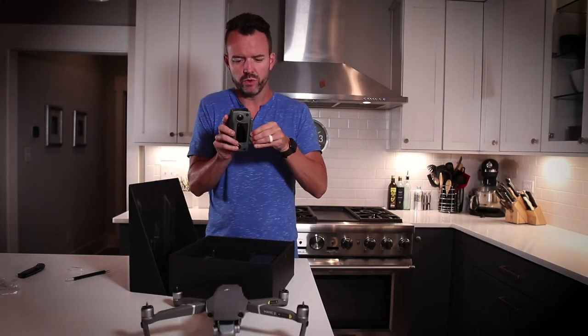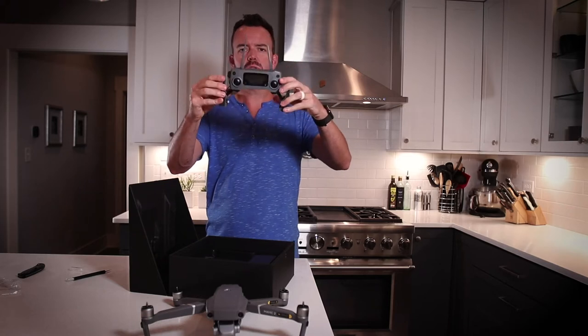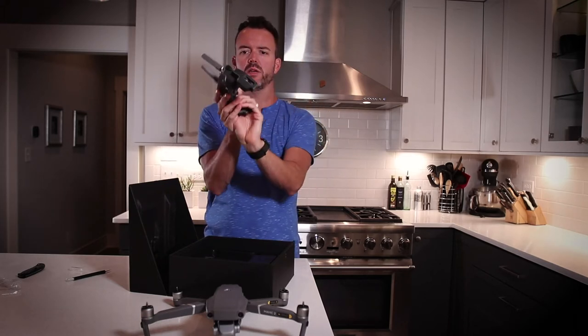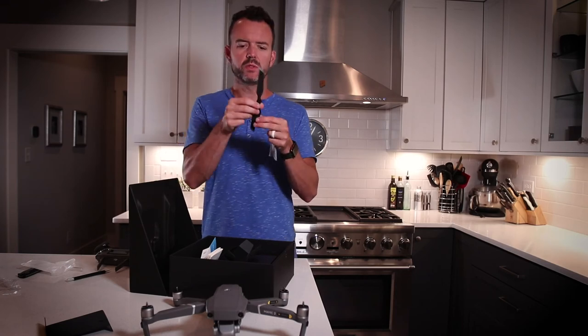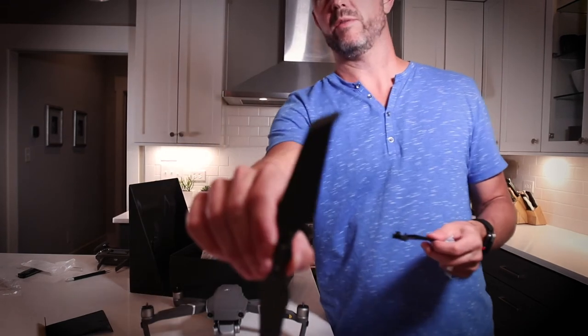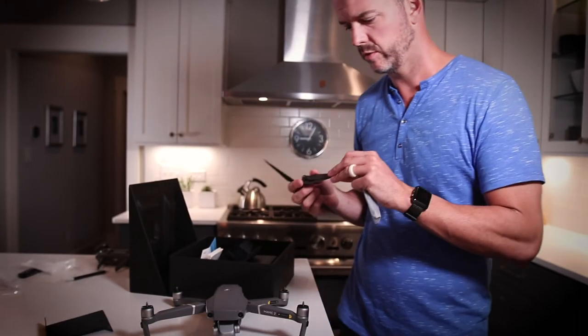This is the actual controller that you flip out, so your phone actually sandwiches inside of there and acts as your display. Crazy how light and simple those seem — and that can lift the whole machine up in the air. Craziness.